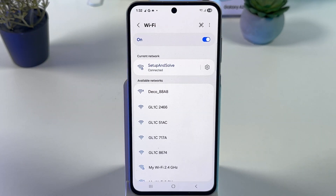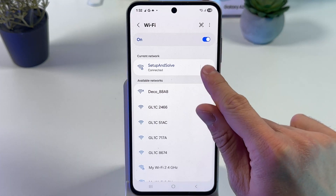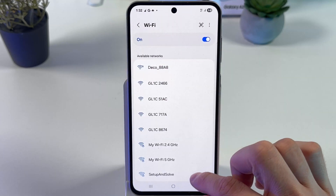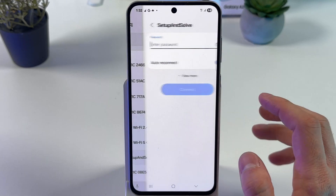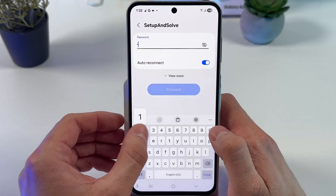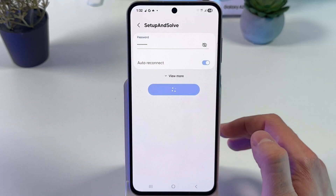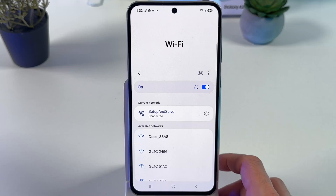If nothing has changed, let's press on the gear icon near our Wi-Fi network and press Forget. Now choose it once again, enter your password, press Connect and see if anything has changed. Usually this helps.